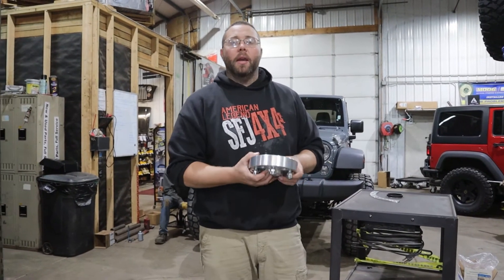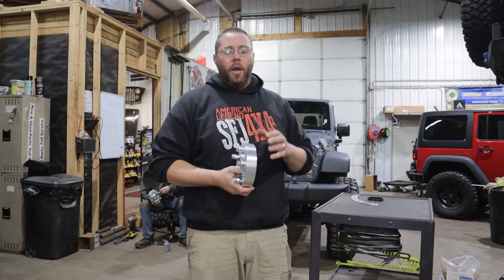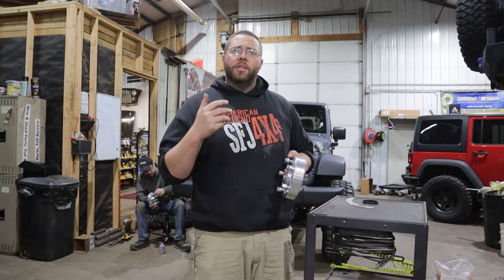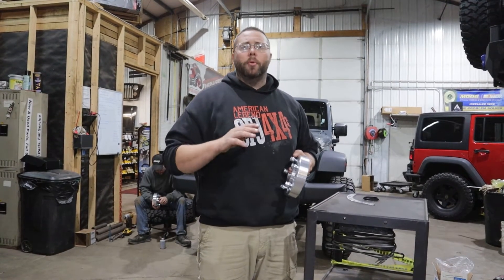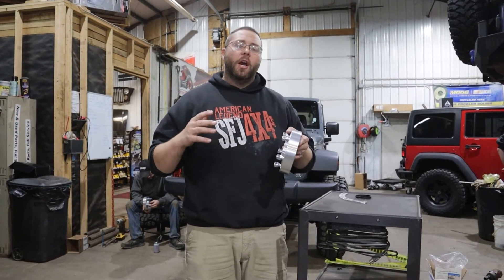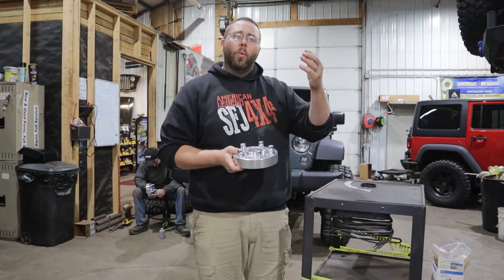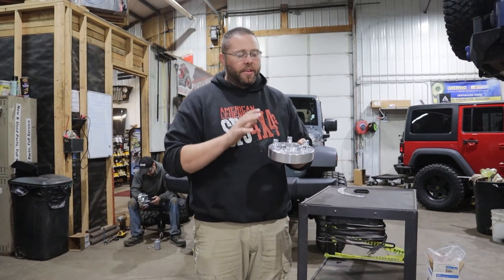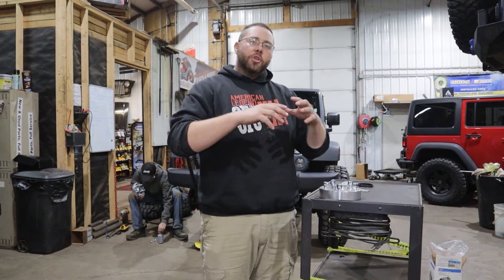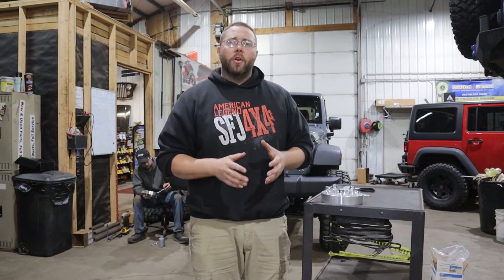We're going to talk about wheel adapters. My experience with wheel adapters goes back to the 90s. Even as of just about 10 years ago, a customer would come up and say they were thinking about spacing out their factory wheel. And what we know now as professionals is that the billet machining process — starting with a single chunk of aluminum and machining it down into a reasonably true round and well-balanced wheel adapter — is actually very good compared to what it used to be.